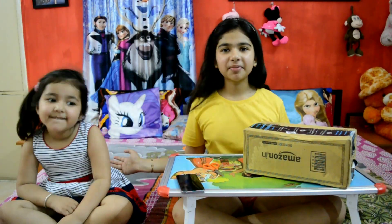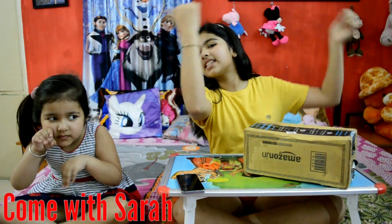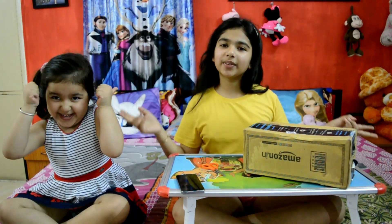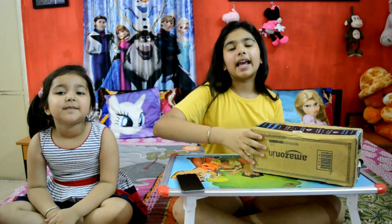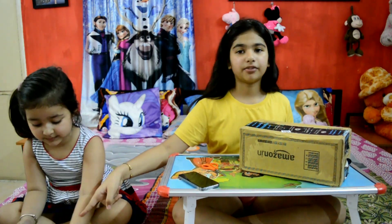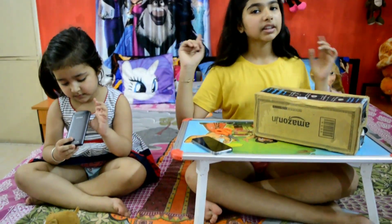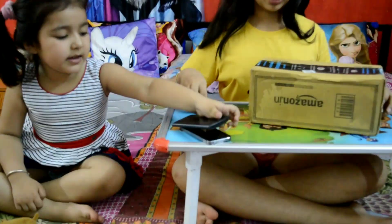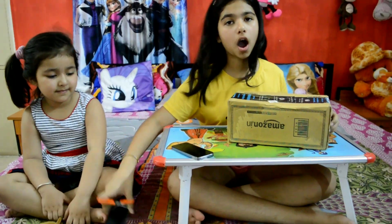Hey, everyone. Welcome back to my channel. I am Sarah and this is my sister Anna. Anna, say hi. Hi! Today we are doing the unboxing of the Boya Mike and we got a courier from Amazon. So I got my Apple phone here, I got my favorite squishy toy. So I think I am ready for unboxing. Let's get started.